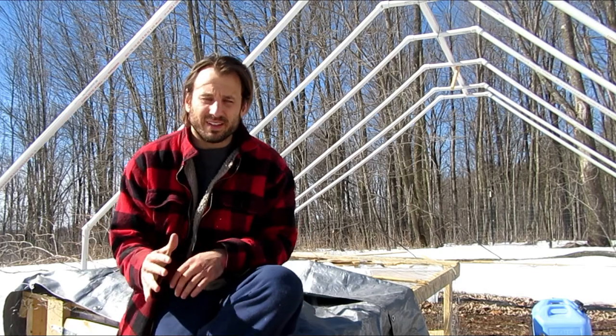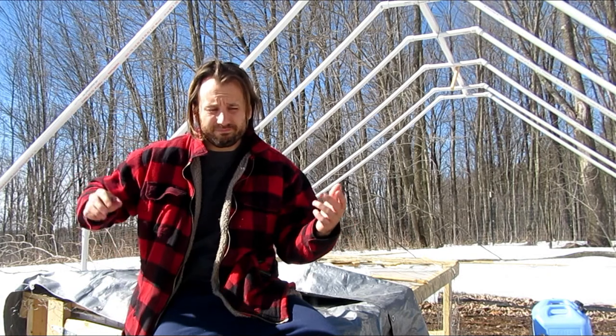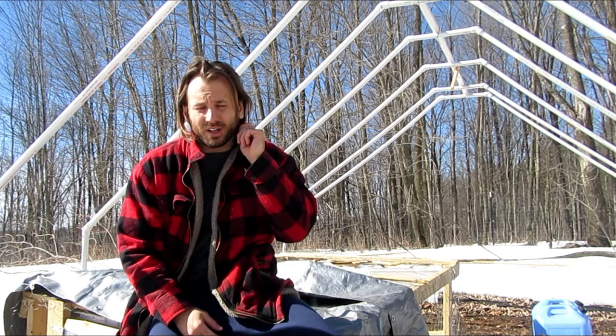I thought about it and felt like I needed to correct that - cut my losses and do it right and be done with it. I'm actually going to rip this whole greenhouse down and replace it with a hoop house. I'm going to take the PVC and put it on Craigslist for free - give it to someone who can put latex paint on it so it'll be around for a while. But the more I thought about it, this just made the most sense to me, and there are a few reasons for that.